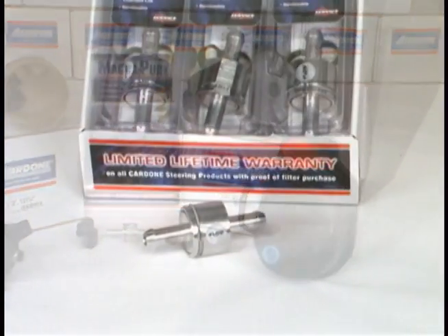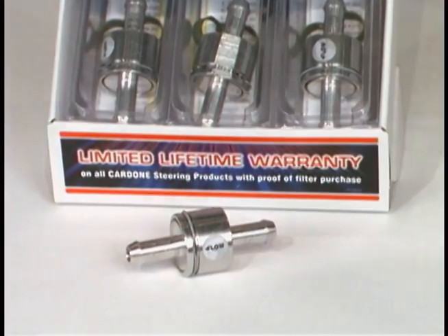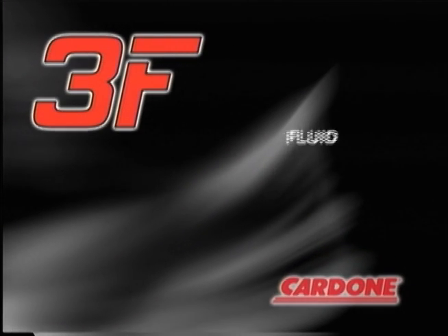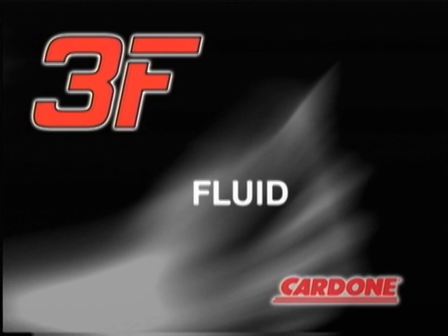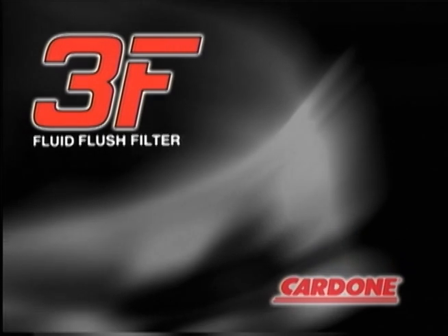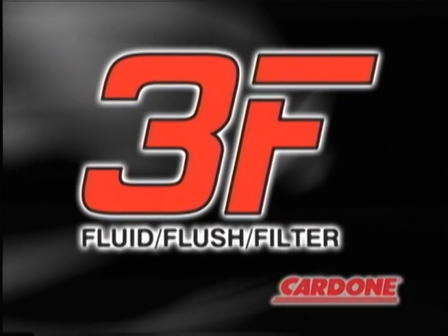Therefore, every Cardone MagnaPure product is backed by a limited lifetime warranty. Remember the three F's when performing any power steering installation: use a quality fluid specific to your application, always flush the system, and install an in-line filter. These three simple steps will improve customer satisfaction by preventing comebacks.